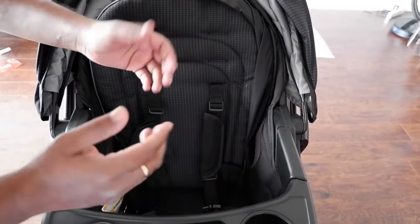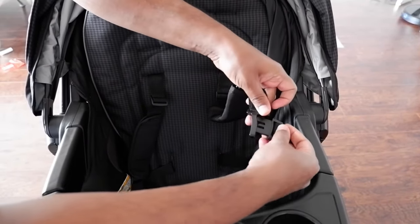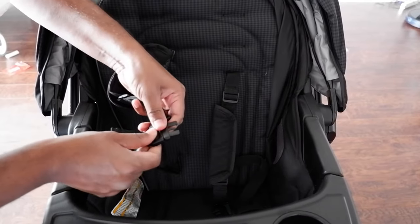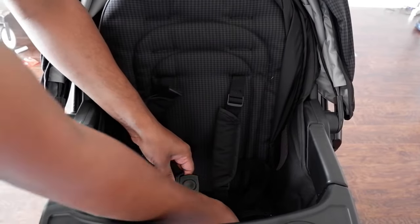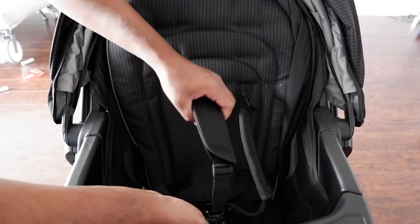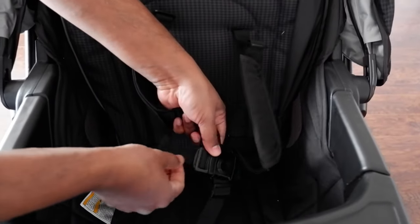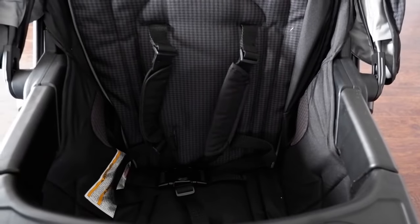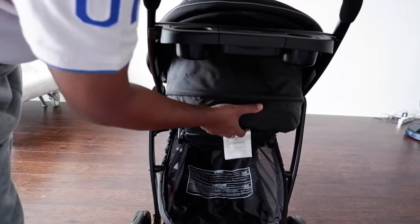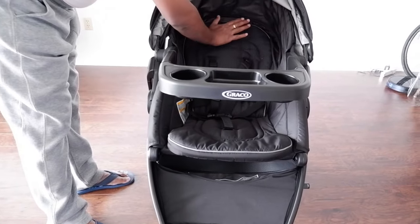The baby is made to sit, and you take this through this hole, similarly through the next hole, and through this hole as well. When this is done, bring this lock and lock. You can tighten and loosen the belt here. The same mechanism you will find in the car seat also. Once you pull this, the seat reclines down.